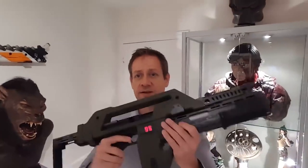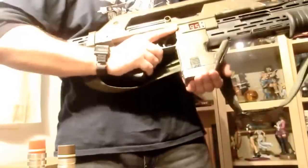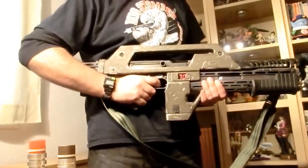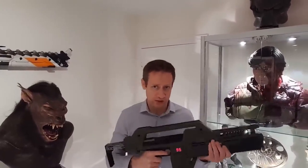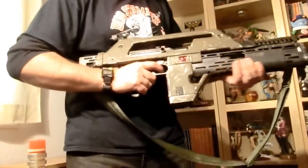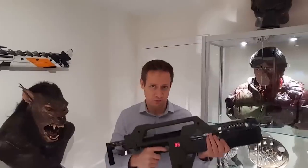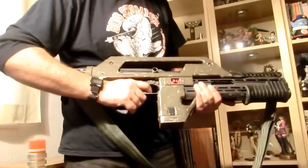A nice surprise for fans of the Alien franchise: on screen is the Armat M41A pulse rifle, one of the most recognizable sci-fi weapons since 1986. In Terminator 3, it appears on the TX robot's list of weapons. The weapon was personally designed by James Cameron and assembled by British specialists Simon Atherton and Andrew Fletcher. The design incorporates parts from real weapons, including a Thompson M1A1 submachine gun, a Heckler & Koch MP5 submachine gun, and a Remington 870 rifle.